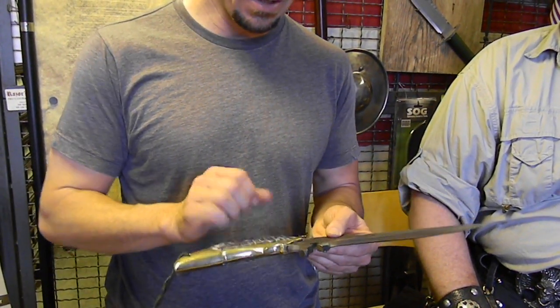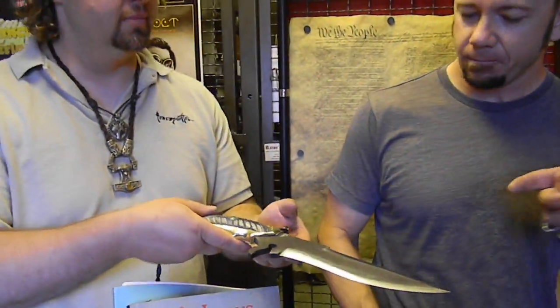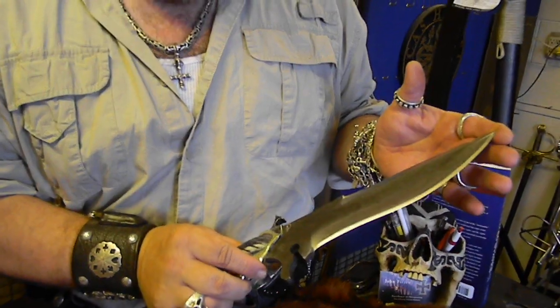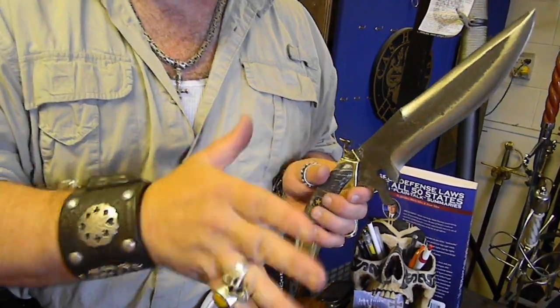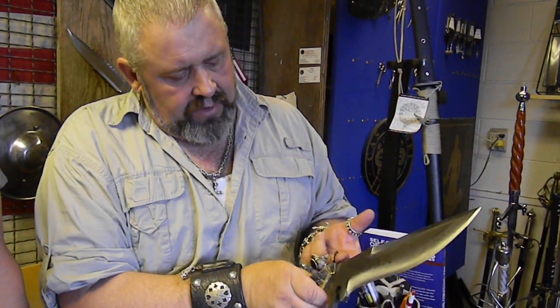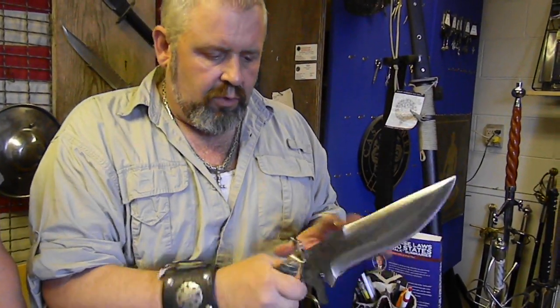First, what I did is I ended up grinding out — Dominic sent me the pattern. He has one of my knives; I think it's the Frankenstein, and he kind of took from the Frankenstein. So you can see he has a Spanish notch here where he can actually catch, and there's another one right here. It turned out really cool, really fast.